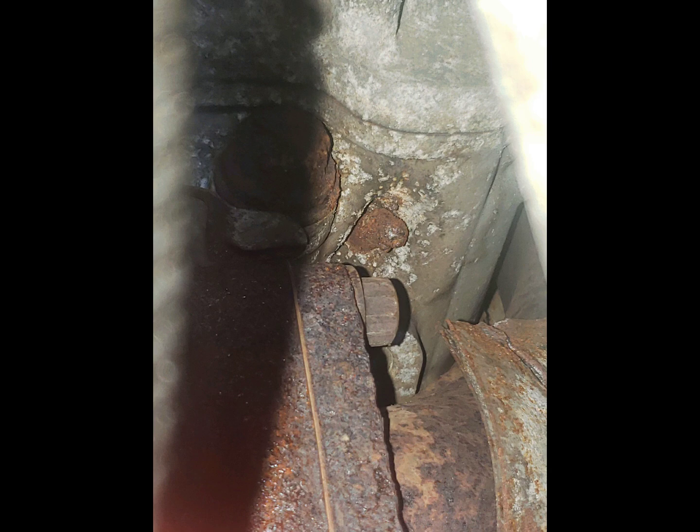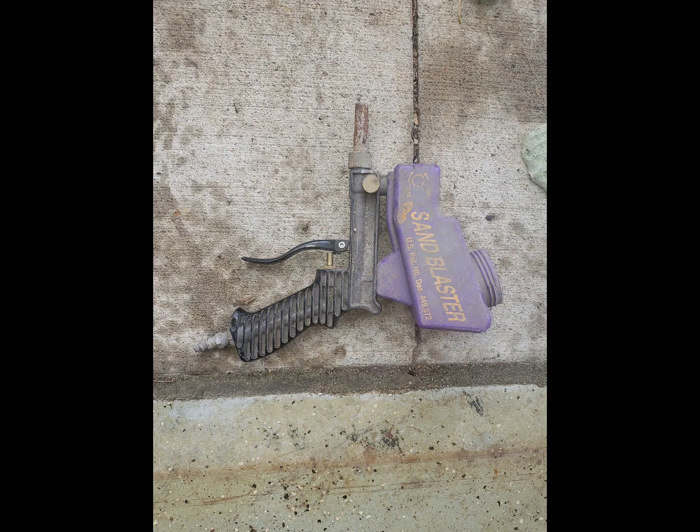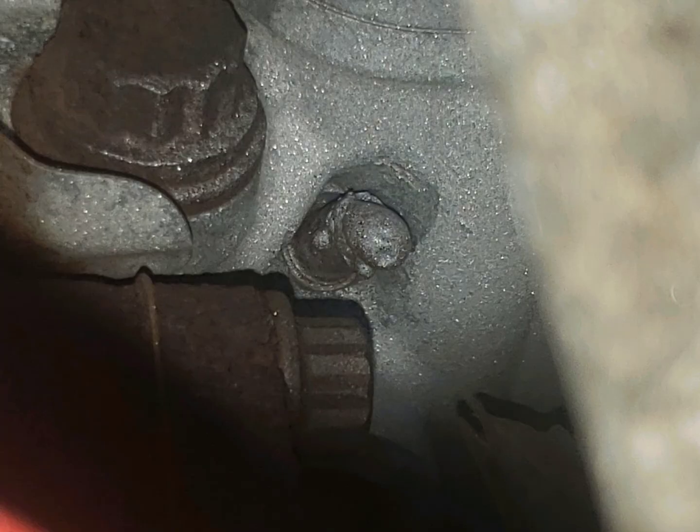The first step I did was take a little handheld sand blaster — you can see it in the picture, just a cheap one from Harbor Freight. I cleaned up the area. Anytime you're welding on something you want to get the metal nice and clean and free of corrosion, otherwise your first couple welds aren't going to hold no matter what you try.